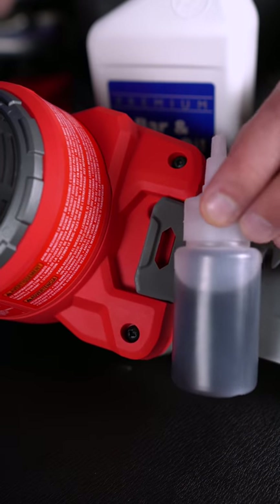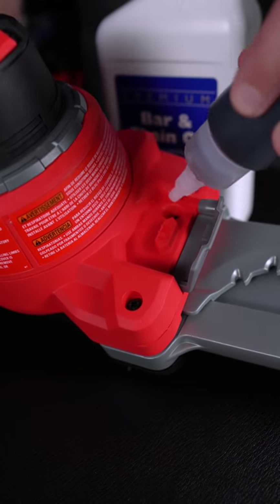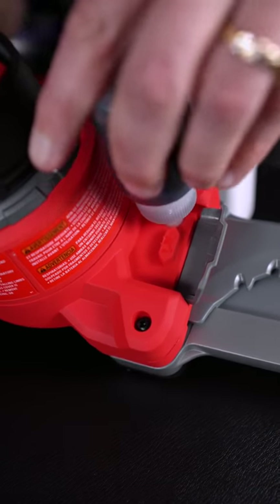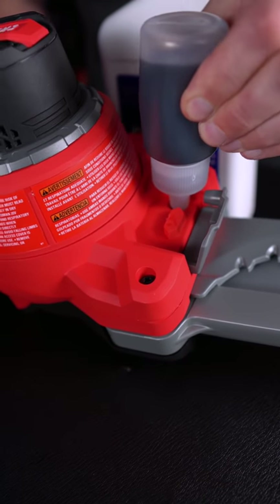Just like any other chainsaw, this one requires bar and chain oil. Fill up the included oil bottle and then fill it up using the filling hole. This should give you about 10 minutes of cutting time, depending on your cutting speed and the type of wood. So if you're using it a lot, fill it up often.